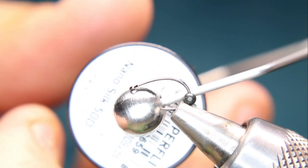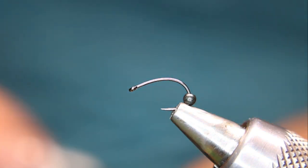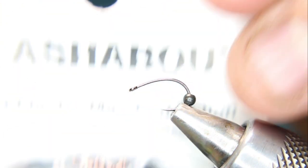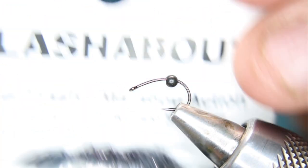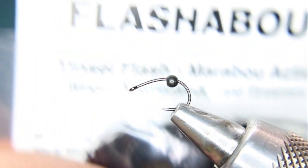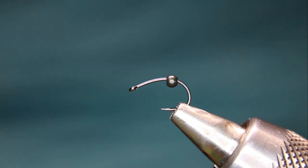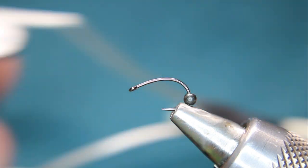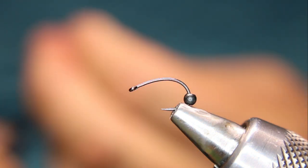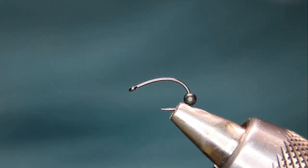I'll be using some Zemperfly NanoSilk for the body. If you want, you can use something like a Flashabou material — this one's in a black gunmetal — for the body if you like. But I find that this NanoSilk has a natural sheen to it, so it gives a little bit of that sheen to the fly without having to add extra material.